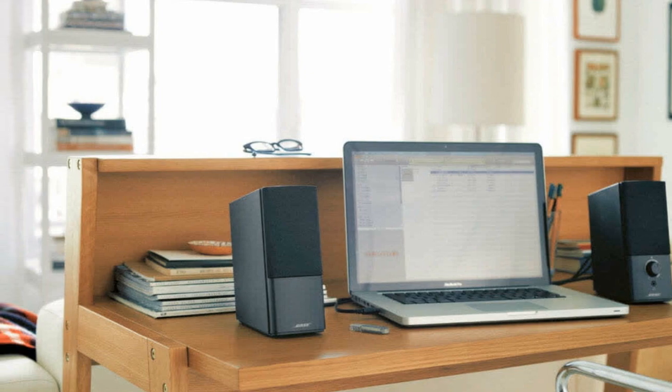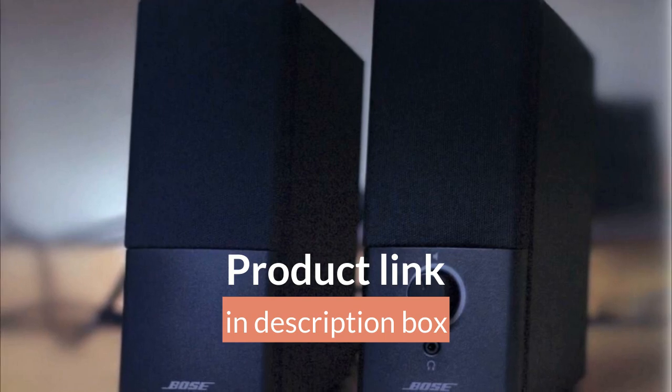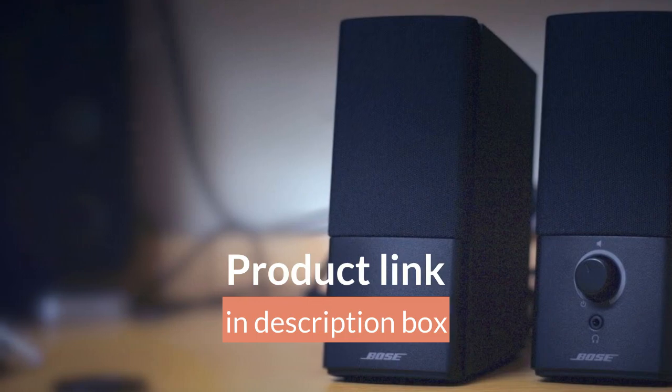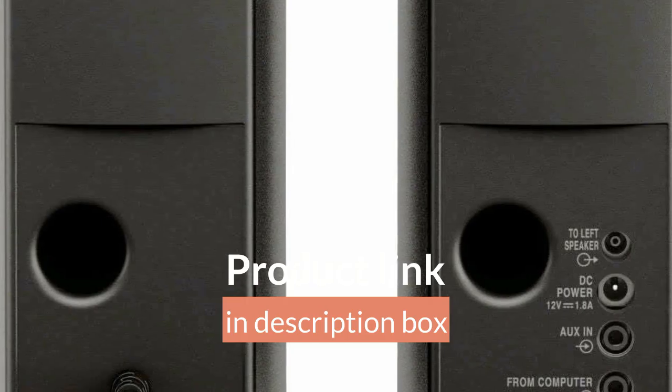The Bose Companion 2 Series 3 Multimedia Speakers are a popular choice for those seeking a high-quality audio experience from their desktop or laptop computers. These speakers boast a sleek and compact design, making them an attractive addition to any workspace. Here is a review of the Bose Companion 2 Series 3 Multimedia Speakers.